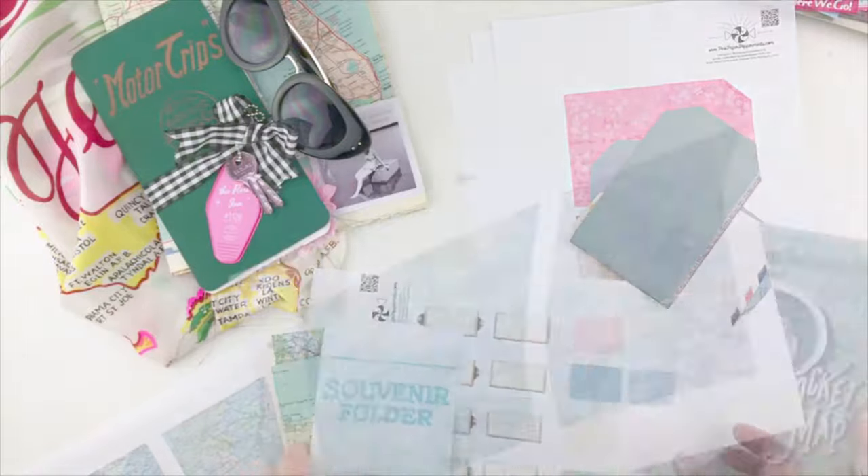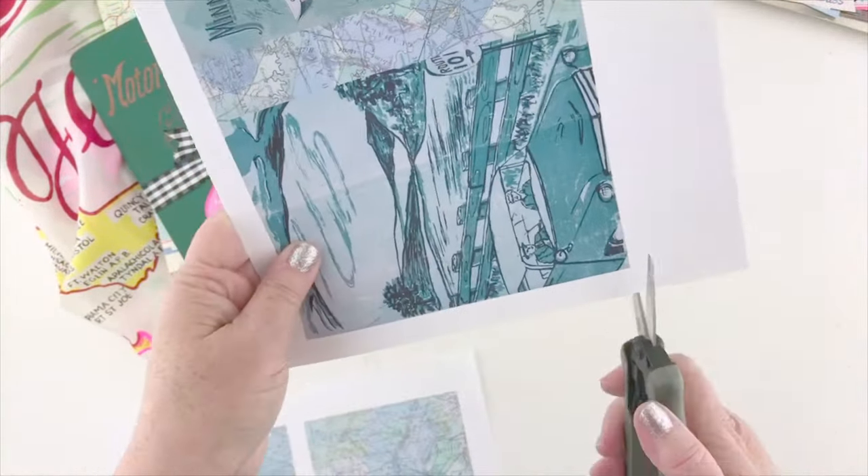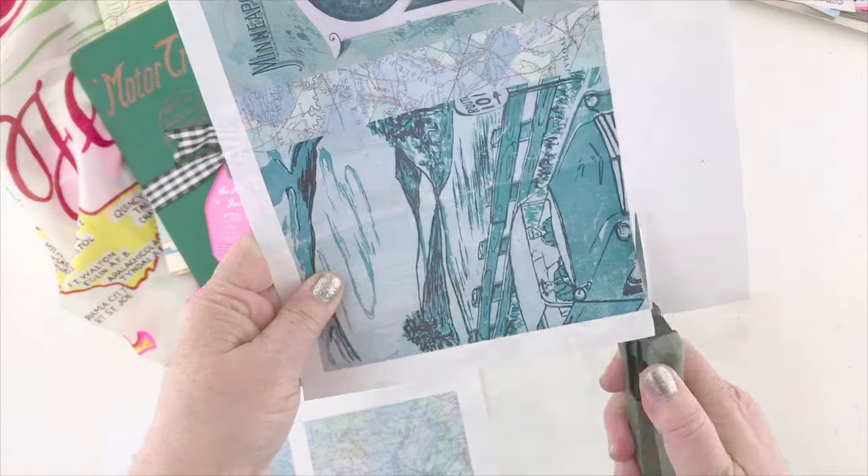Those tags kind of act as extra pages in your album. They slip into the pockets and, because they're so large, they give you more space to journal and to add pictures and things like that.